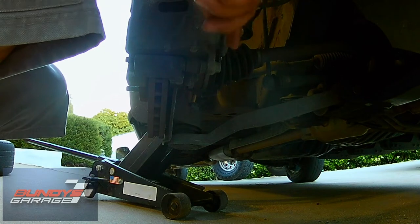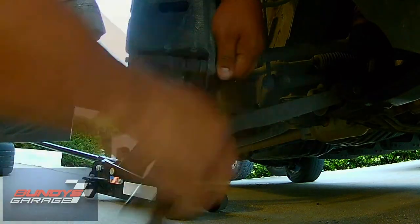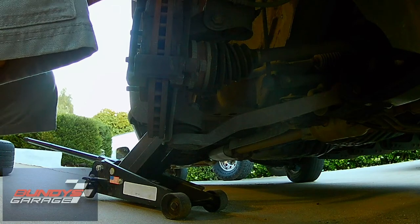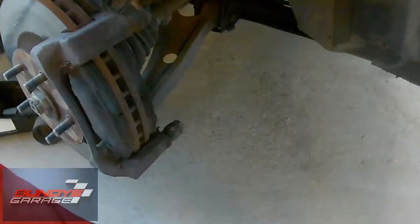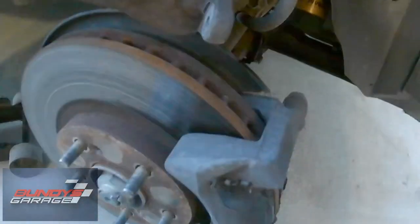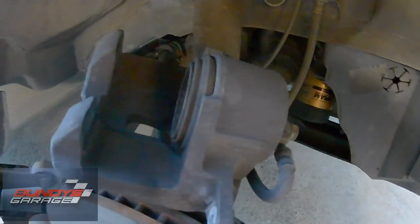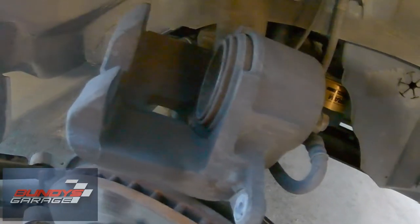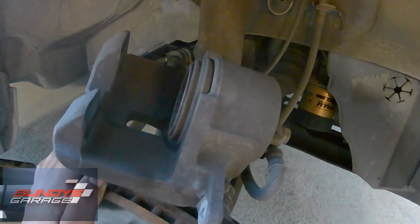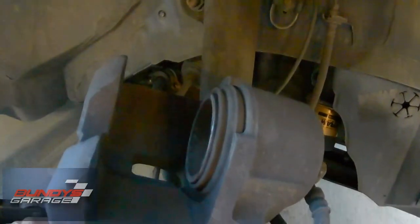Righty tighty, lefty loosey — going down. These weren't even tight; they should be a little tighter than that. The brake caliper is off — just two 14-millimeter bolts. This is the brake caliper and this is the piston we need to push back. The best way is to take the old brake pad, place it here, get a C-clamp and slowly push the piston back in. Check your brake fluid reservoir level when you do this, and then push the brake pedal 10 times before you drive anywhere, so the piston comes back out and you have braking pressure.